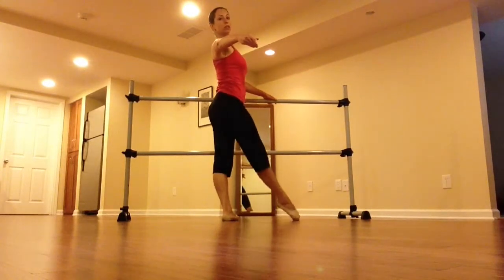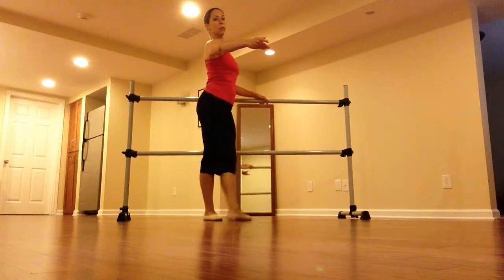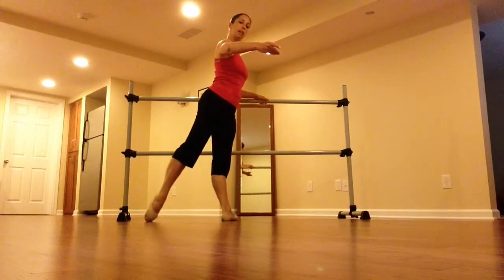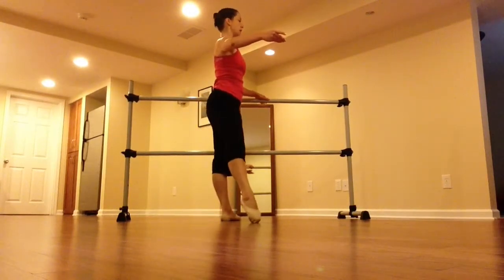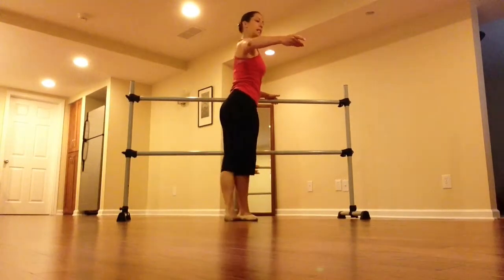Tendu, 1 to the front, 1 side no change, side change, 1 to the inside leg. And then we're going to do that same thing to the back: 1 to the back, 1 side no change, 1 side change, and 1 to the inside leg.